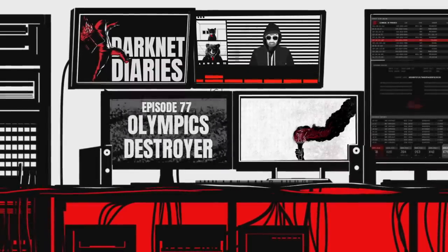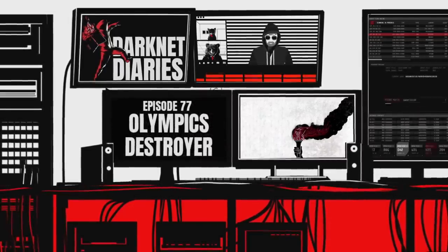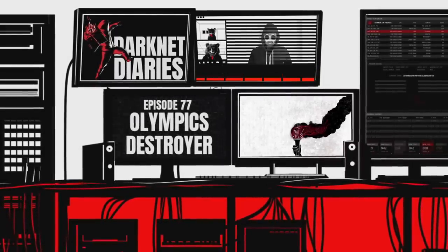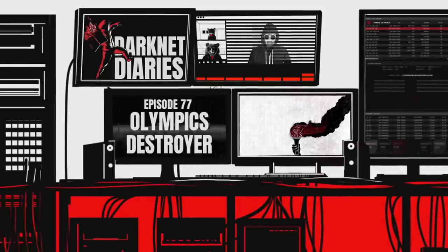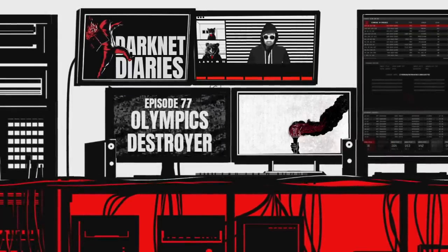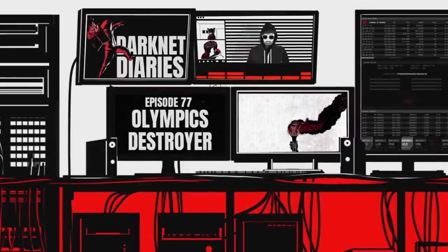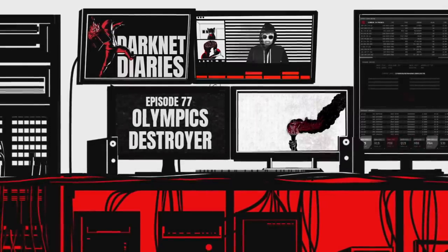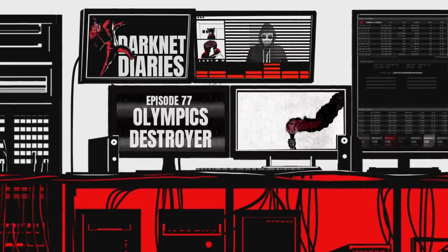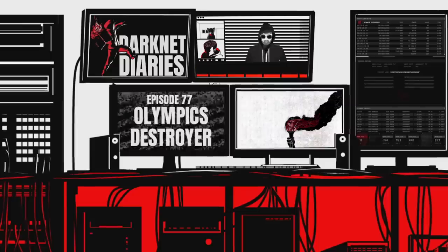The lights dimmed. Everyone went quiet. The ceremony was starting. Ten seconds before 8 p.m., a choir of Korean children began a ten-second countdown to the beginning of the opening ceremony. And just as they're counting down in Korean, reverberating across the stadium, Sang Jin-ho looks down at his phone and sees a flood of text messages telling him that all of the domain controllers in the Olympics data centers in Seoul are being wiped one by one.